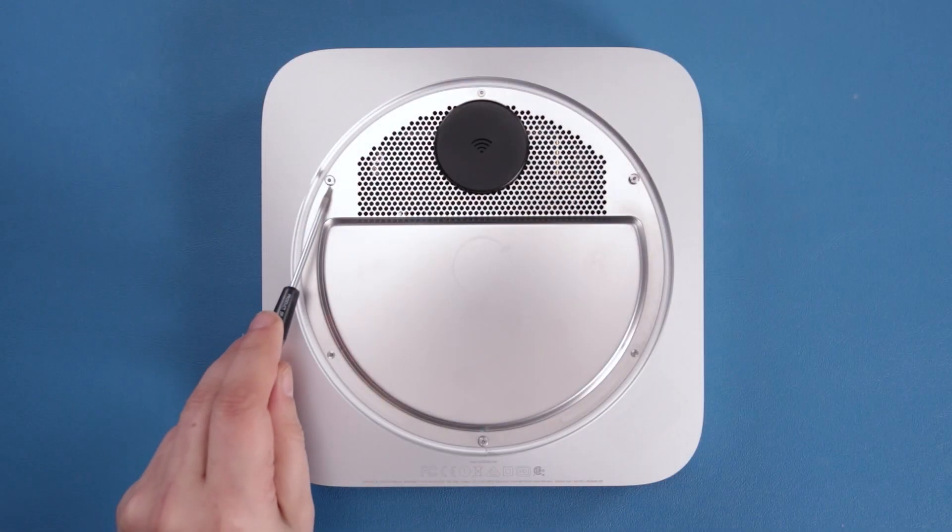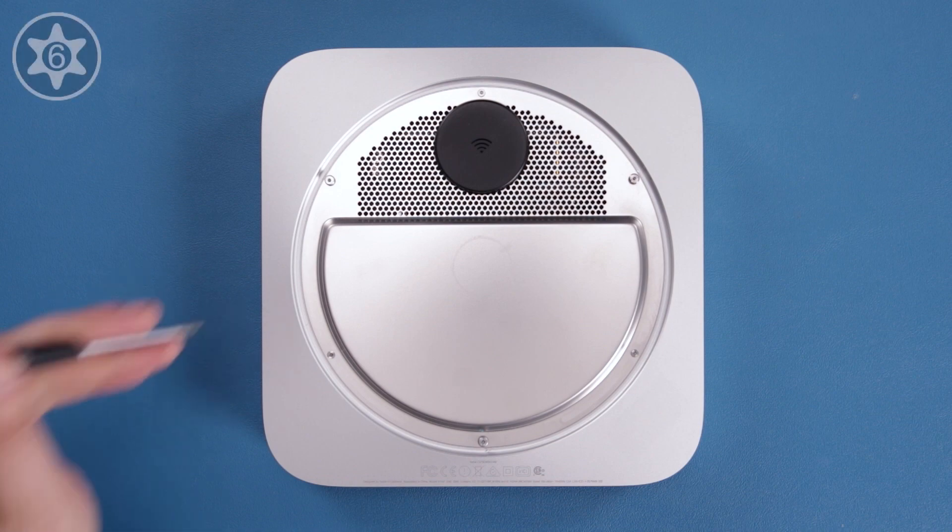Next, we need to remove the three posts that held the bottom cover on using a Torx T6 screwdriver.